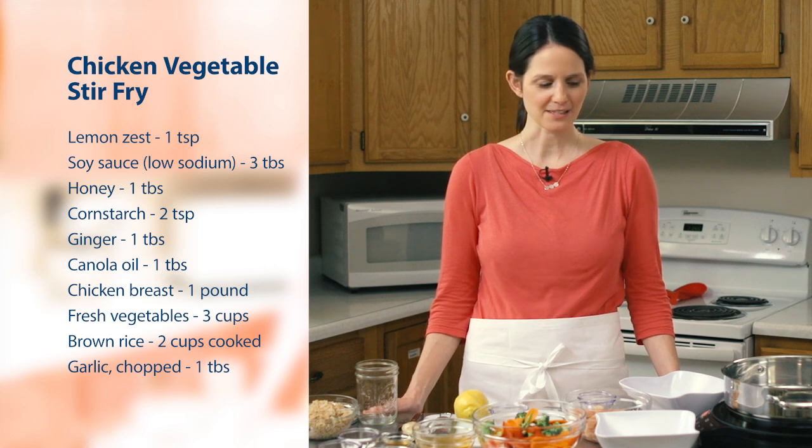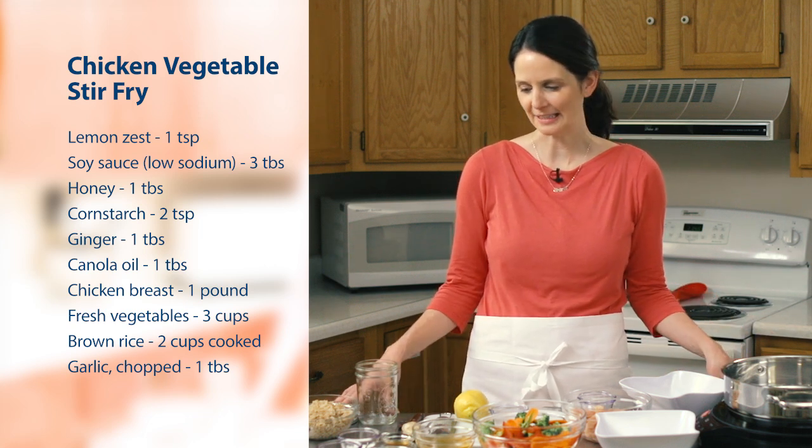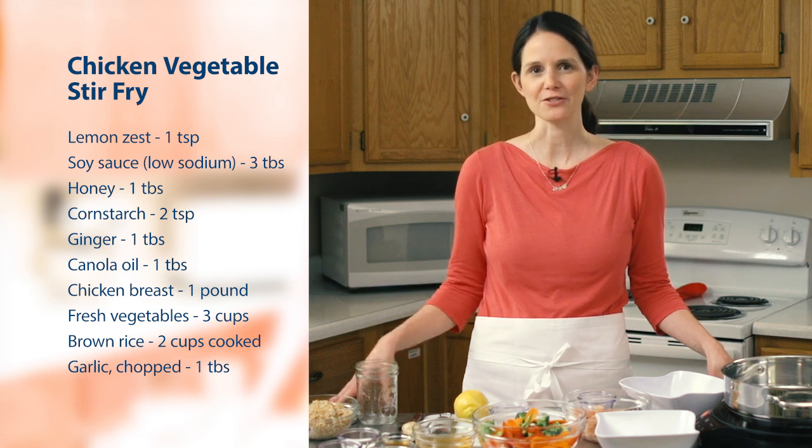Hi, I'm Robin LaCroix with the Healthy Teaching Kitchen at the White River Junction VA. Here we are today to make a chicken vegetable stir-fry. This is a great, quick, healthy, easy meal that comes together fairly quickly. And we're going to start by making our stir-fry sauce.